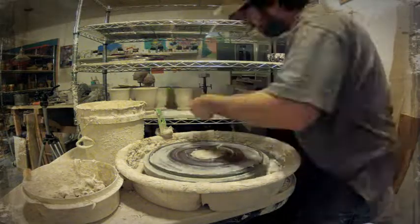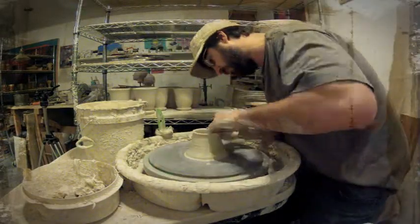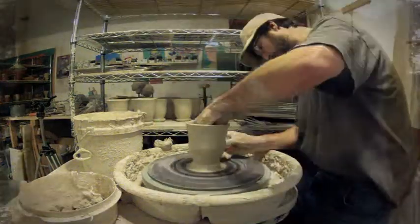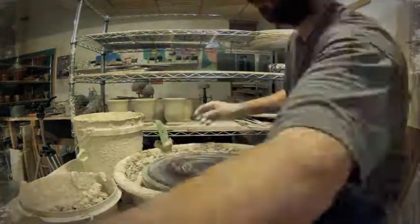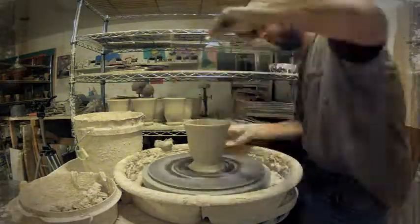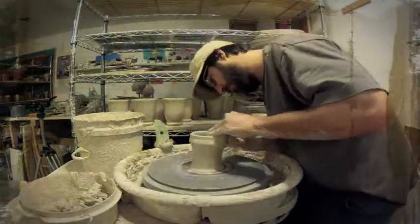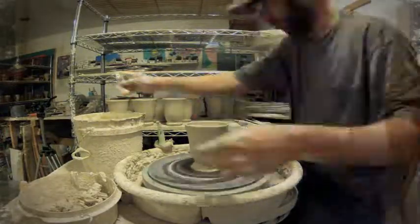12 items is a nice number that's not overwhelming to finish in a few hours — probably less than an hour to throw these and less than an hour to trim, put feet, and add handles. Hope you enjoy the Clay 360 project, thanks for watching.